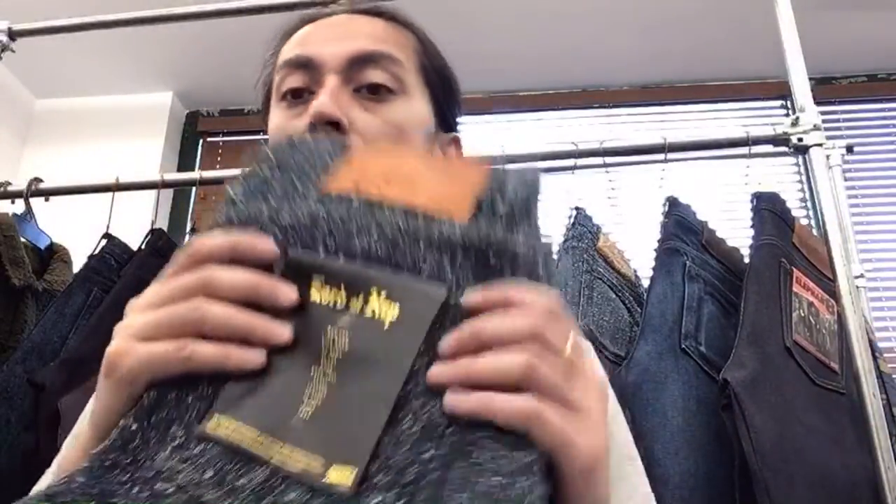The reason it's not crispy is that the shrinkage rate on this fabric was unbelievable — almost 20% on the raw fabric. We were not able to sanforize it because during sanforization there's a singeing process that would burn off all the little neps. So this fabric had to be unsanforized, and the shrinkage rate was just too much to put out raw. We rinse-washed it for you and got rid of the shrink.